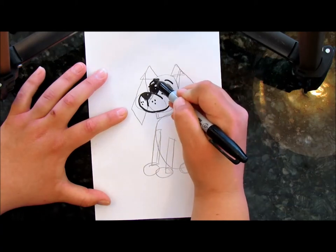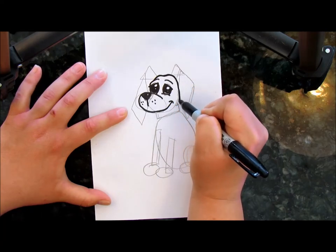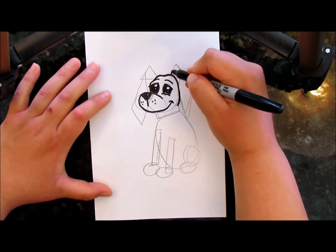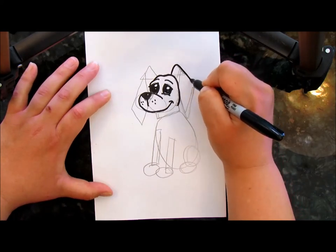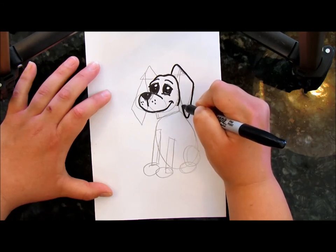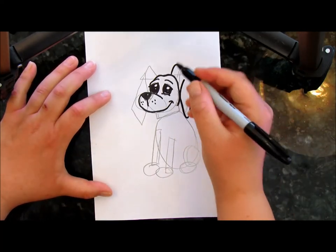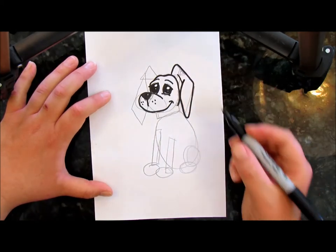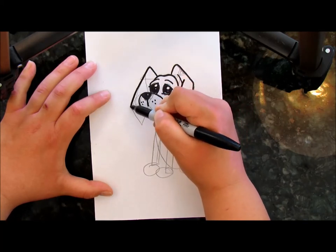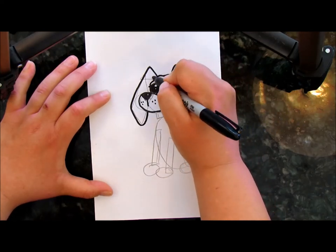Now go to the top of the head — we're going to go around and do a swoop right there, then bring that line down to meet the rectangle. Let's do the ears. We're going to round off that triangle at the top, bring it down to the diamond shape, and back down to the bottom. Then do the other side: round off that triangle, bring it down, round those corners, bring it down.